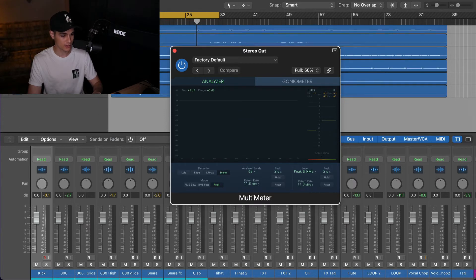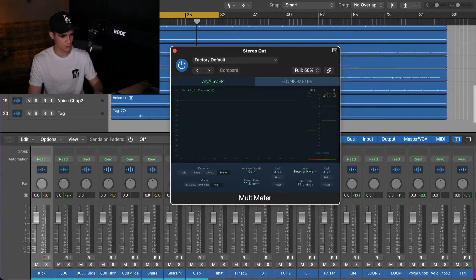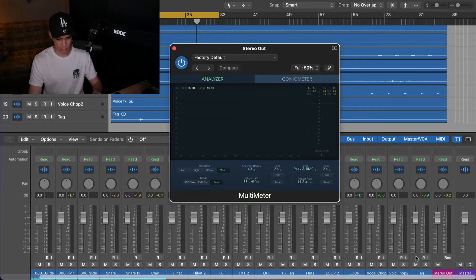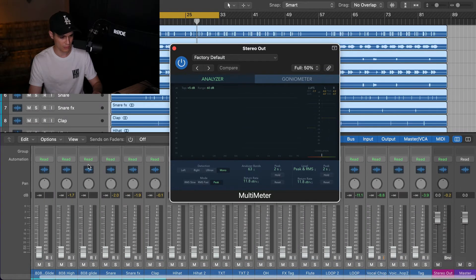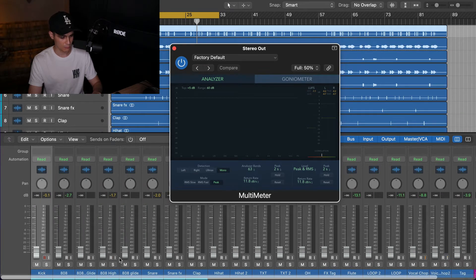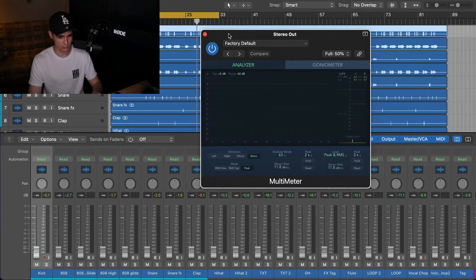We actually have 20 channels to balance. I'm not gonna talk too much in this video, but when there is something to say I'll let you know what I'm doing. I'm just gonna turn every fader down except the stereo out, and I'm gonna start with the kick and bass, then move up to the next instruments.